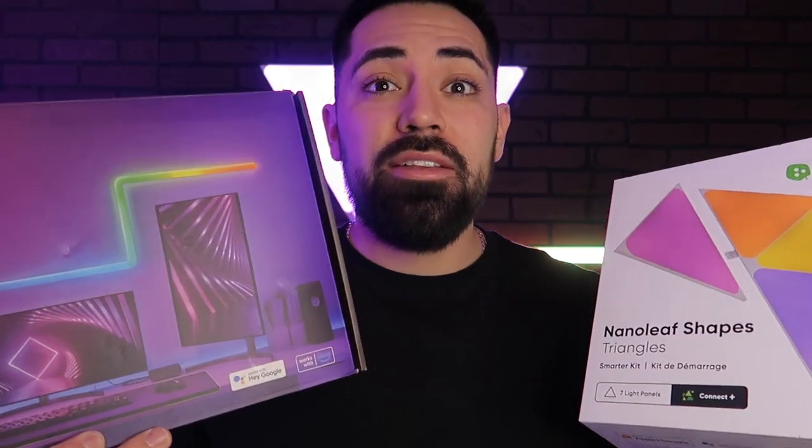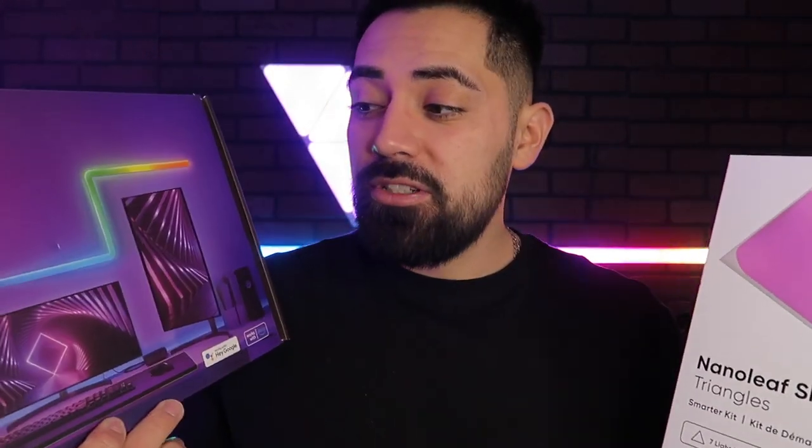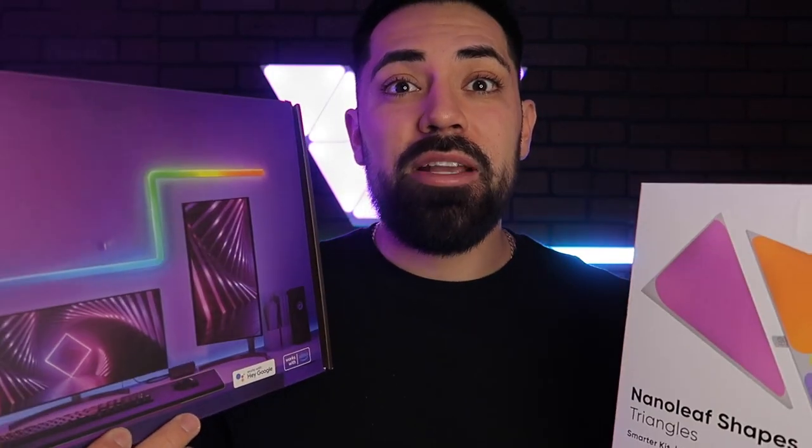Now that I got the desk in, installed, and sealed up, I went ahead and applied these lights. I got these Govee bar lights and these 7-panel Nanoleaf smart kit. What I really love about these lights is that they're music sync, which is great for when I'm playing video games and I have my surround sound on. It makes me really feel like I'm in the game, or I could switch it up, play some music, and next thing you know it's a party.